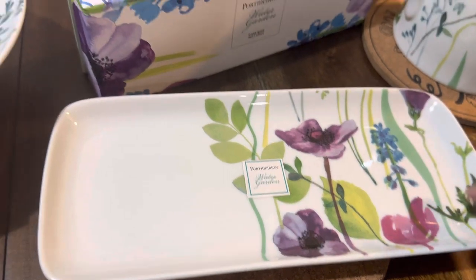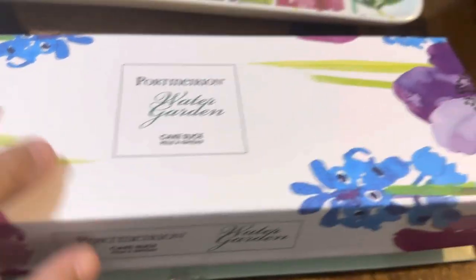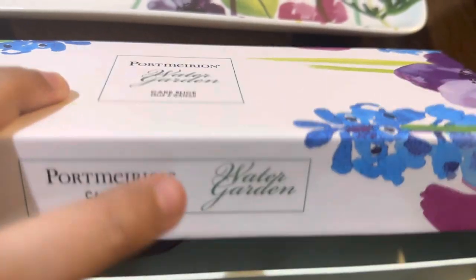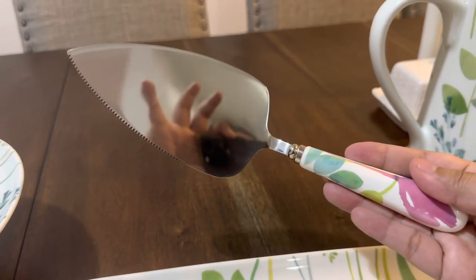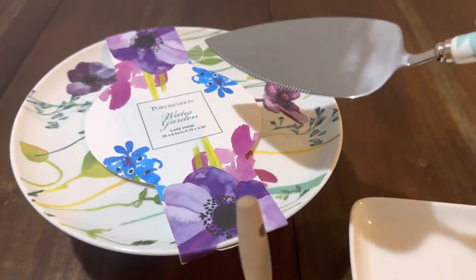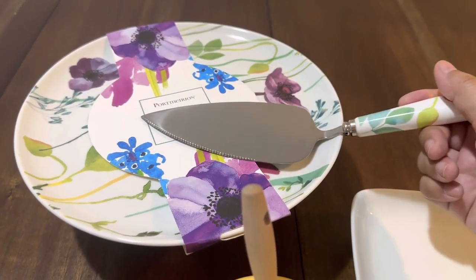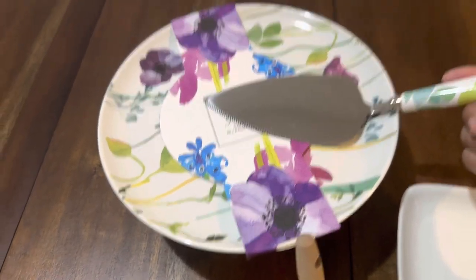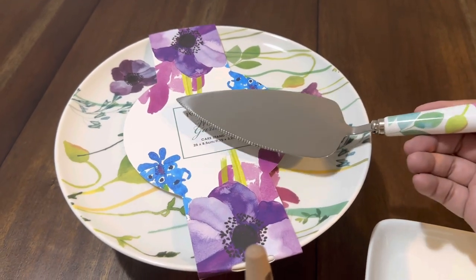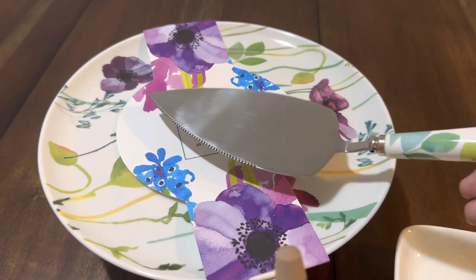This over here is the Portmeirion Water Garden cake slice. When I bought this I thought I'd use it with the cake stand because I thought it was big. It's actually very small, but I can put a small cake on it. If you use them together, the design matches — but as I mentioned, the cake stand is quite small, so one slice of cake would take up about half of it.